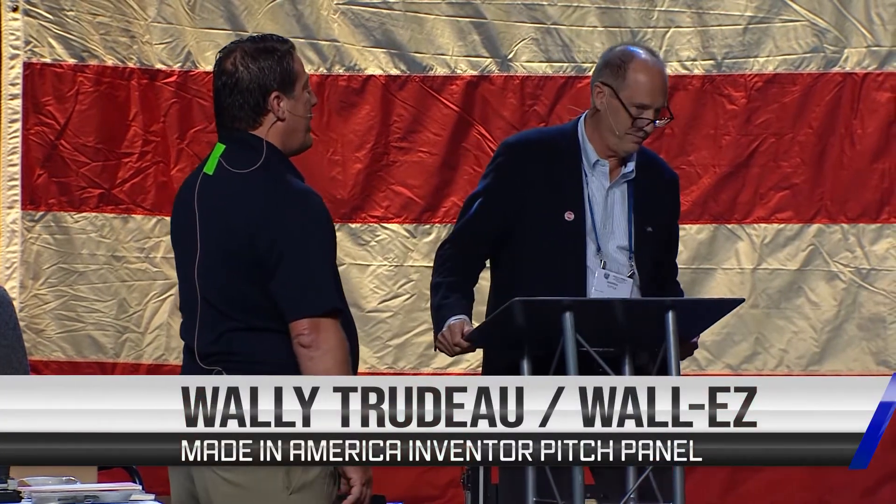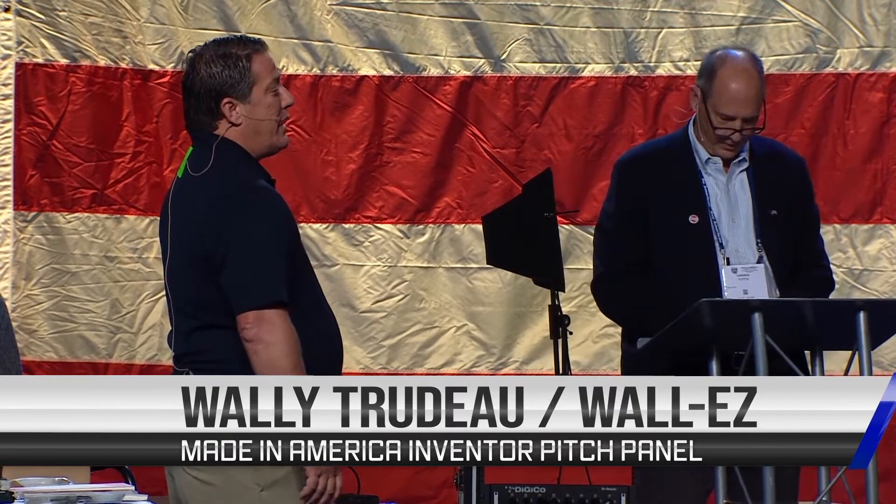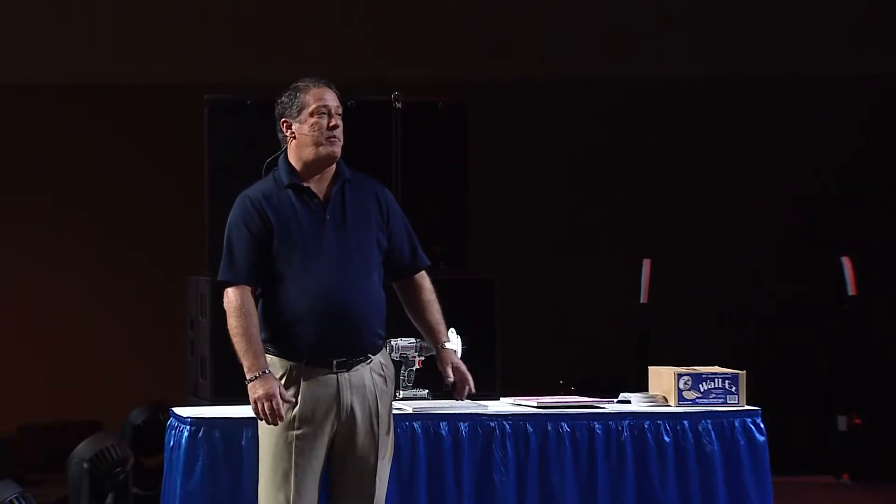My name is Wally Trudeau. I've got a product called Wally's. It's a drywall repair tool and method for repairing small damaged drywall areas.